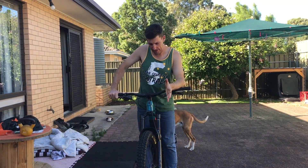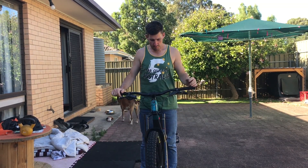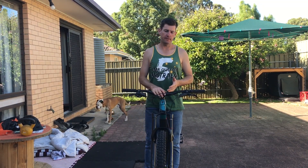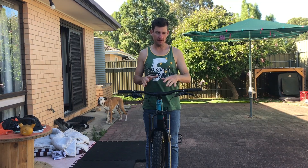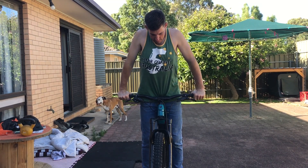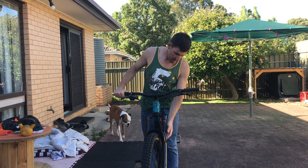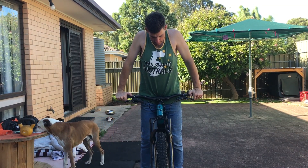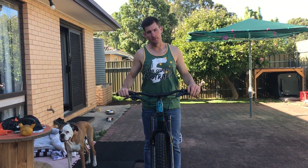One method of testing front sag that's getting more popular — and for good reason, it's pretty consistent — is putting all your weight on the bars, taking your feet off the ground, then stepping back on. However, the issue is that someone's 20% in a balanced position will be different to your 20%. Also, if you've got a slacker head angle, it creates a bit more binding and you won't get an accurate read. For me, I'm at 30% sag doing it that way.